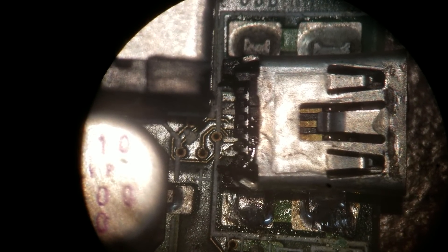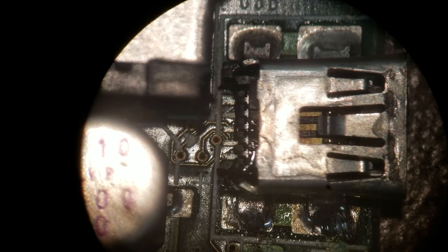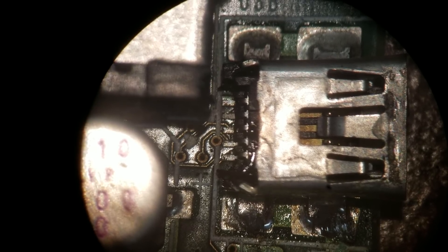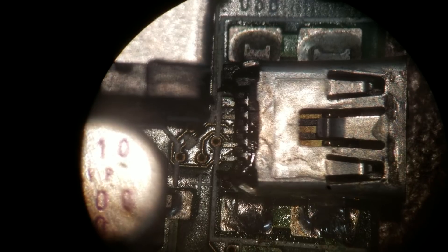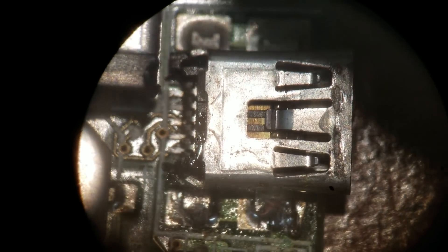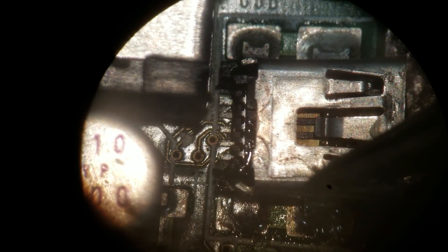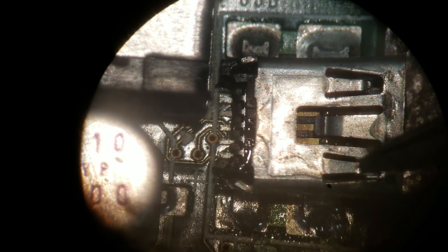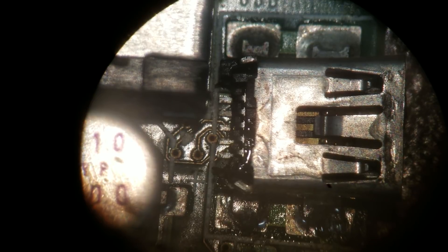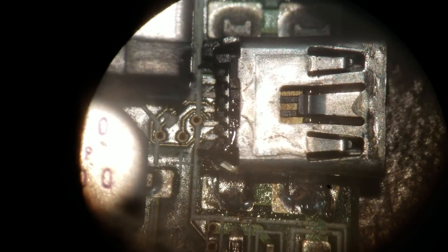Hello everybody, this is Abraham Ignatior Computer Services and what I'd like to direct your attention to is a USB port that does not work. We're looking through a microscope and at first glance there doesn't seem to be any damage to the port itself. The metal piece is intact, and if you look from the outside where you plug it in, all of the contacts are there. It doesn't seem like there's anything wrong with it, but it doesn't work.